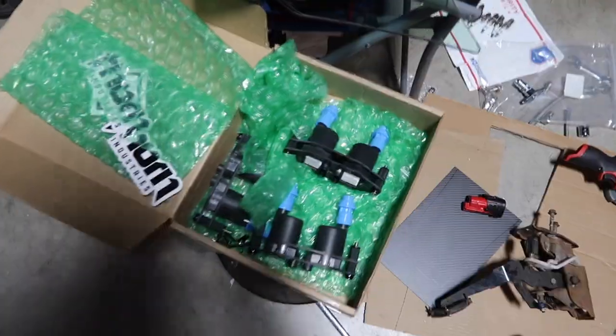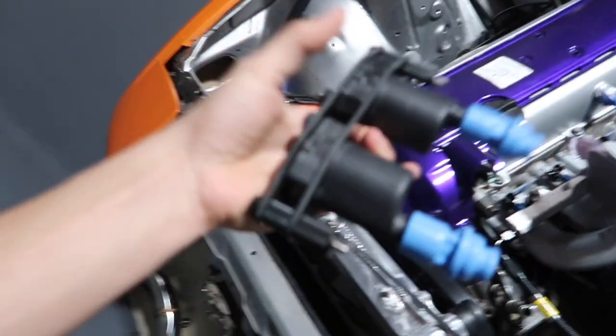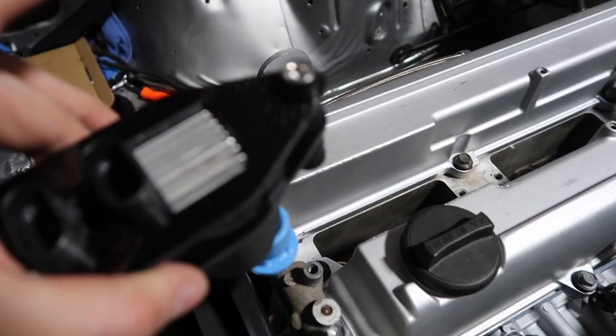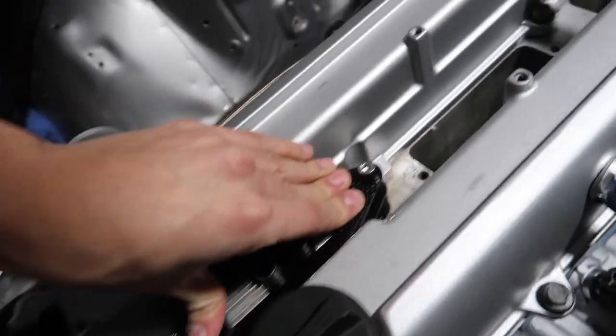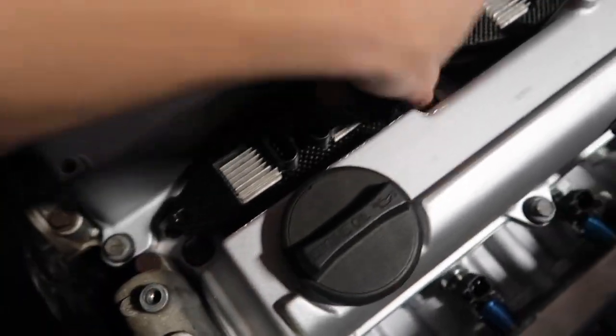Look at these beauties - this is probably the part I've been most excited about installing. Got these sick LQ9 coil packs, and they got some sick carbon fiber covers - you guys know I love carbon. These things should literally just pop right on. You're supposed to tap one or two holes for these but I'm only going to use one bolt and I'm not going to tap into the heads - I never have and probably never will. Look at that - everything's in there. I'm only running one bolt on each end, two in the middle, and look how tight it still is - it's not going anywhere. They look absolutely insane.